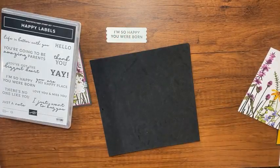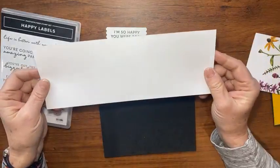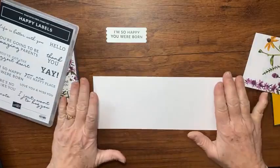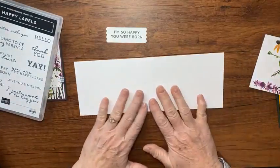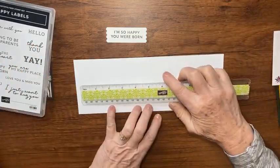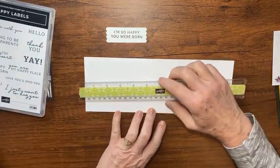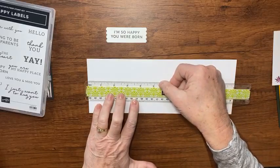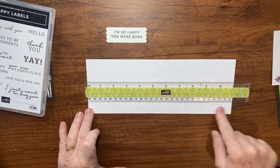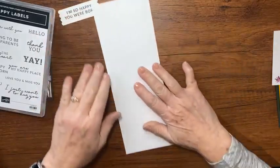Let's do a little more stamping. I have a piece of basic white that is 11 inches by 4 inches wide. You can always go to my blog, becreativewithkathy.com, to find the correct measurements. I scored this at five and a fourth and then ten and three-eighths. So it's four inches wide, 11 inches long, scored at five and a fourth and ten and three-eighths — that ten and three-eighths score line is going to be the top.